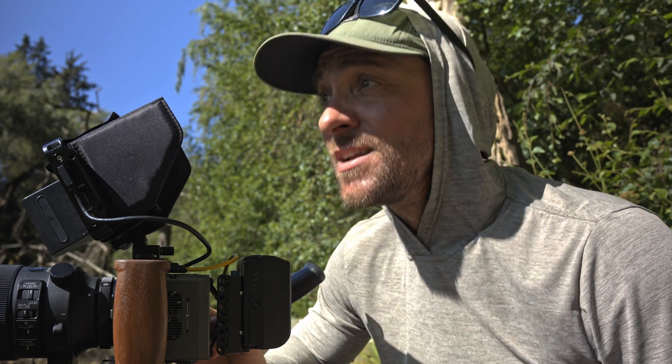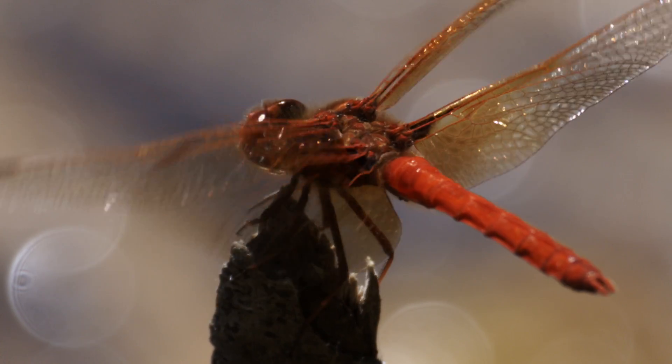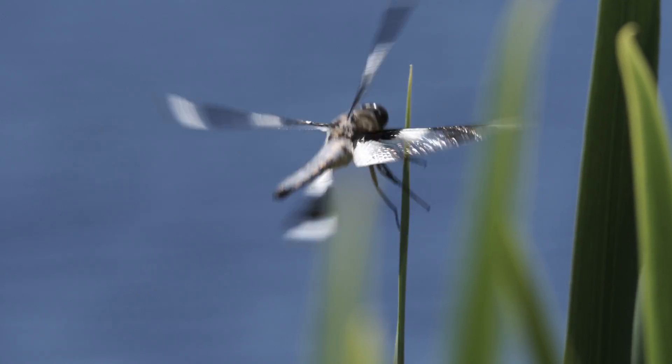It's about 30 degrees today and it is hot. We're in prime dragonfly season and there are a lot of dragonflies here. I'm going to start at 24 frames a second and go from there.